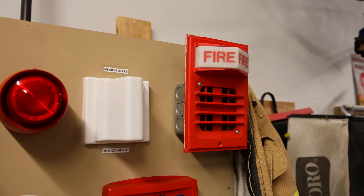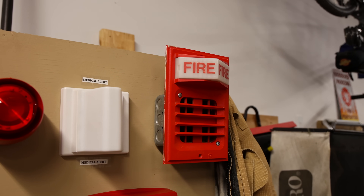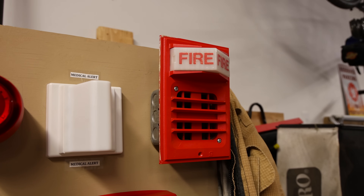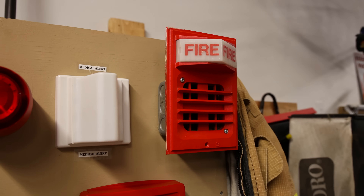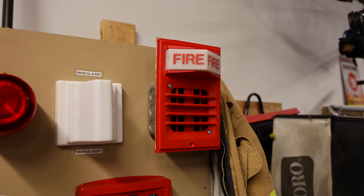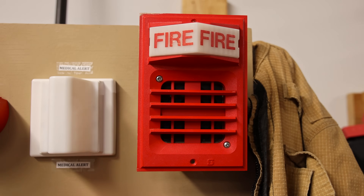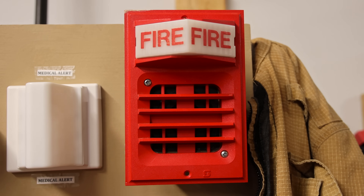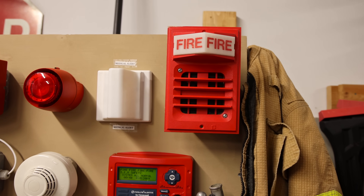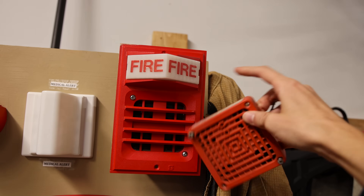Going to the right, we have the iconic Simplex 2901-9833 horn with a 2903-9101 strobe plate setup. I say that it's the iconic setup just because you can find this horn with this strobe plate very, very frequently. Simplex was really cool back in the day, and they designed these old alarms so that you can interchange the horns inside of them, or even change it to a light plate if you wanted to, if you had the parts.